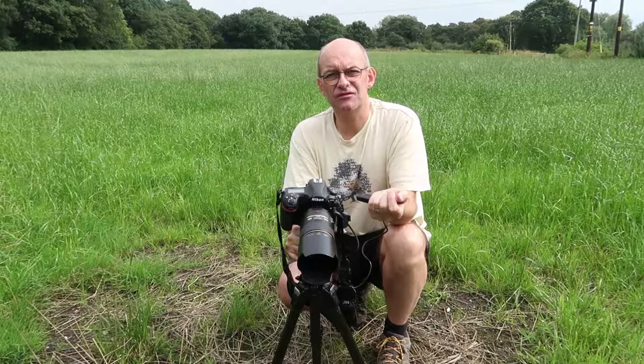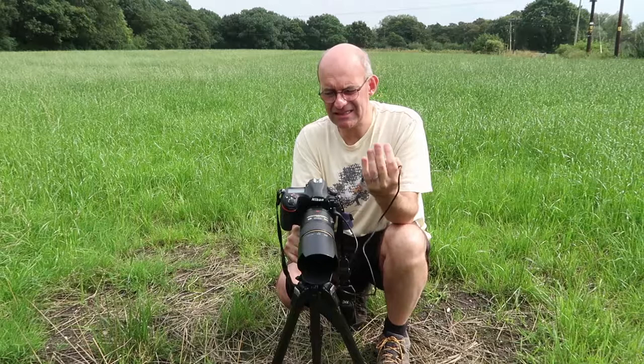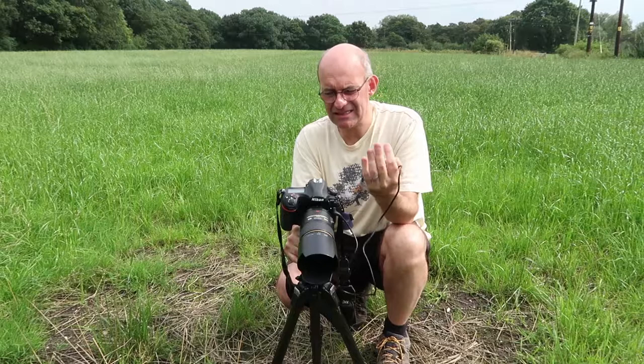The second important thing is to make sure your camera is very steady. I've got a tripod and a cable release to try and get as little camera movement as possible, because when you're zoomed in that close, even the tiniest bit of camera shake can ruin an image.